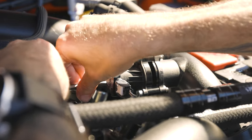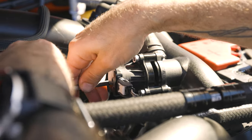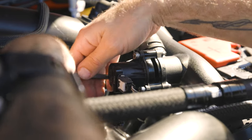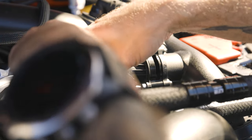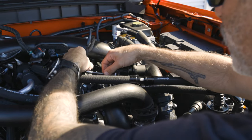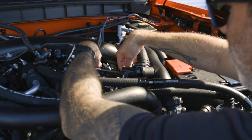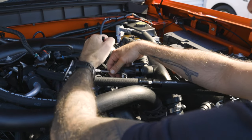We did this on our 2.7-liter First Edition Bronco. It's the same blow-off valve adapter that works on the 2.3, the 2.7, and the 3-liter Bronco Raptor. Tighten them up snug with the ratchet — just snug, no more than one click.